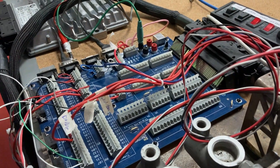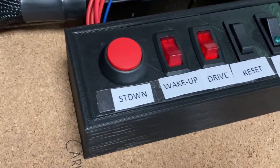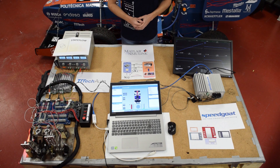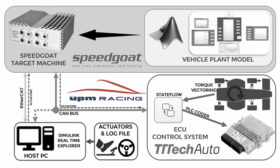This is how we make our hardware-in-the-loop test bench. Each time a new torque vectoring program is created, it will be tested here before being implemented in the car, just to be sure that everything complies with the safety standards stated by the competition. This is the layout of our hardware-in-the-loop configuration.